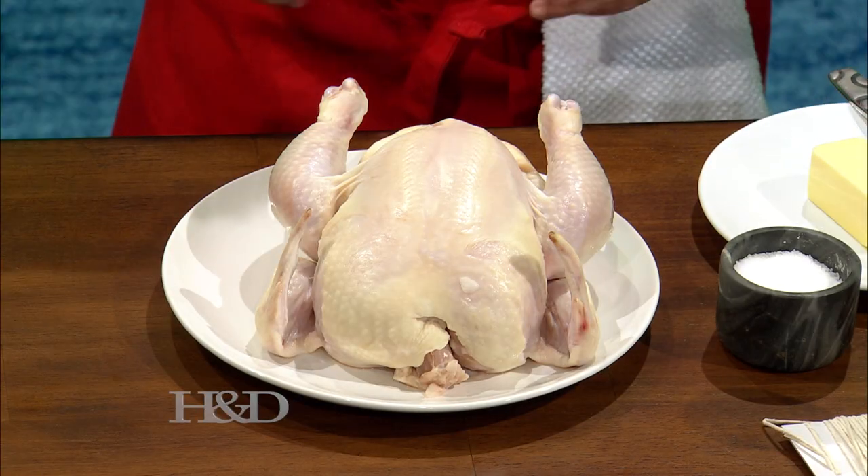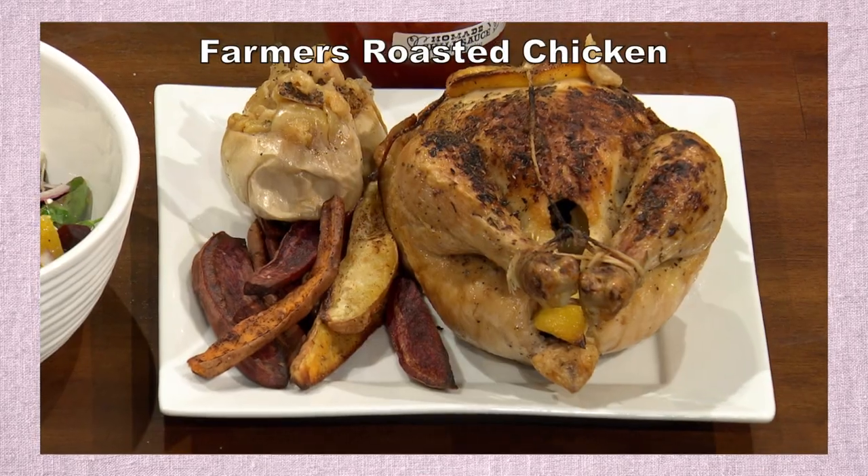Hi guys and welcome back. Today it's all about the farmer's market and we are about to make roasted chicken. I like that idea because when I go to the farmers market, you always see the guys there with the rotisserie chickens. If it's one thing that is common to every farmer's market, it's always a chicken rotisserie.